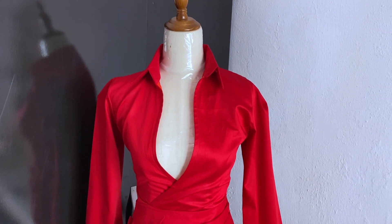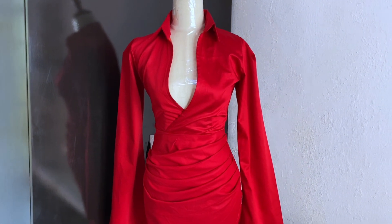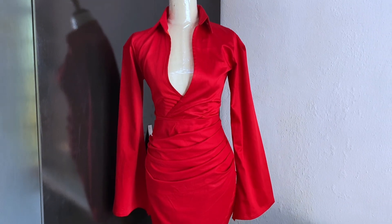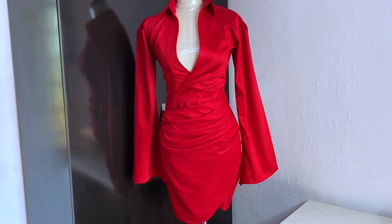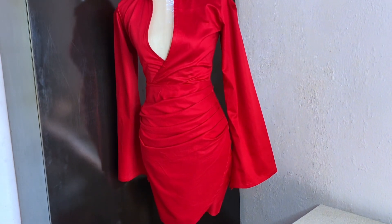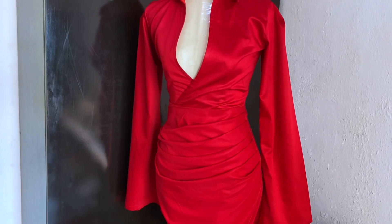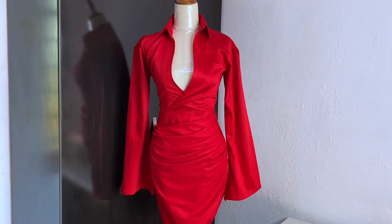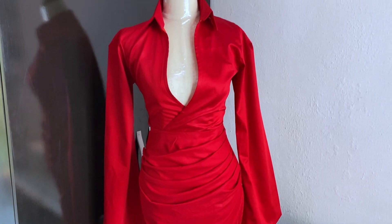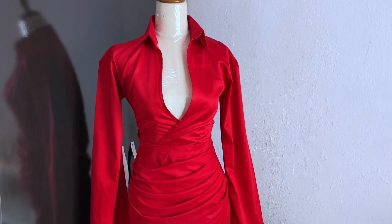Welcome back to my channel. In today's video we're going to learn how to make this beautiful dress with an overlap neckline, a collar, and a pleated skirt. We are going to draft the skirt pattern first, then do freehand cutting for the top. For the sleeve, I love this particular style — not a shirt sleeve. We'll also learn slashing and spreading for the skirt. The top has an overlap, and we're using a one-piece collar for this tutorial.